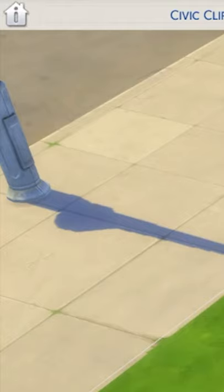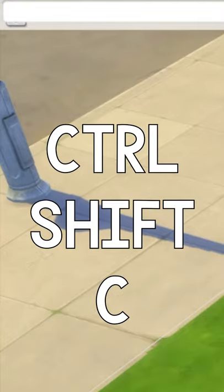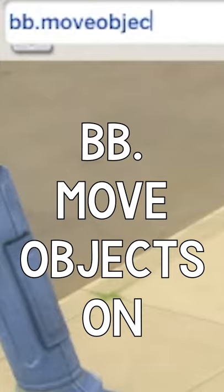First, you're going to need the move objects cheat, so press Ctrl-Shift-C to open the cheat panel and type bb.moveobjects on.